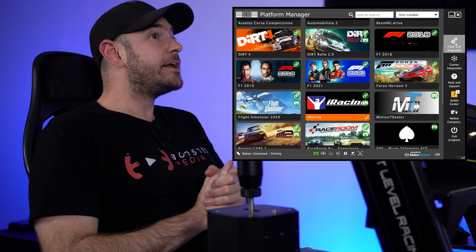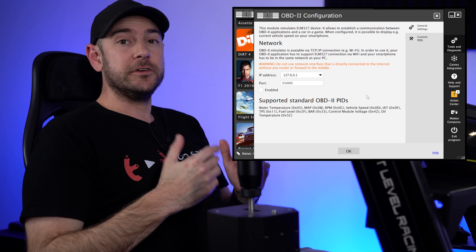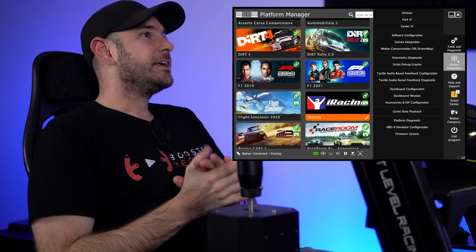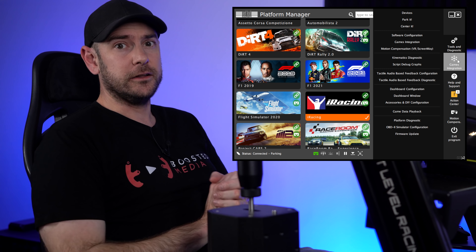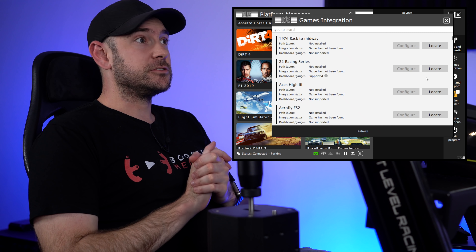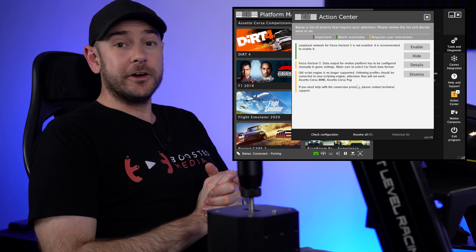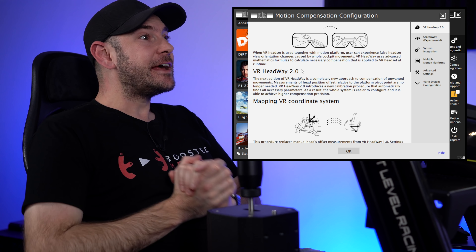It's very tidy once installed — only one USB cable and one power cable to manage. All other full cockpit motion systems we've looked at require cables run all over the place with individual actuators running back to a base unit, and the control module often ends up on the floor somewhere. This is definitely the tidiest full motion cockpit we've ever used, which is an important factor if you want a minimalistic look.